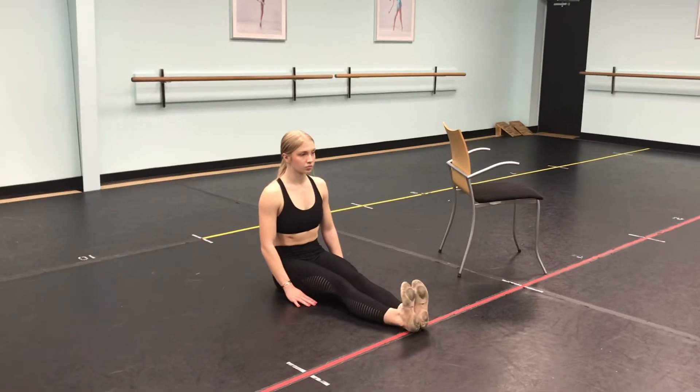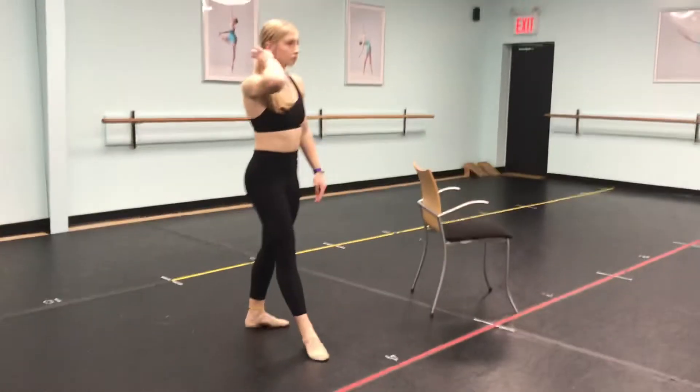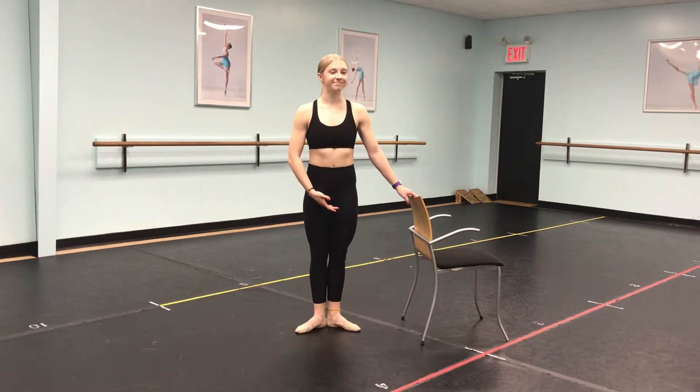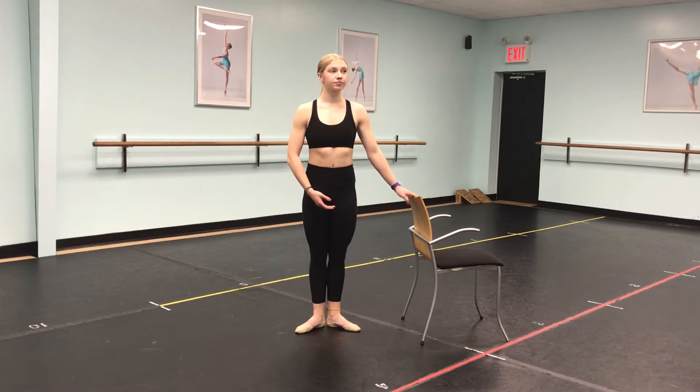From here you can stand up. Now would be the time when you would do your plié, tendu, dégagé, and rond de jambe combinations from your normal ballet class. I know Mrs. Haudry has her favorites and makes you write them down, so now is a great time to work through those. If you're not sure what combinations to do, head to the Ballet Basics 1 to 4 video and check out the tendu and dégagé combinations there.